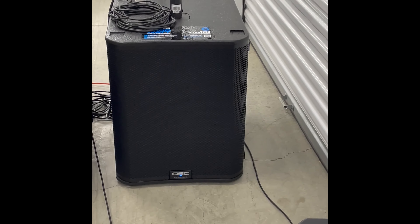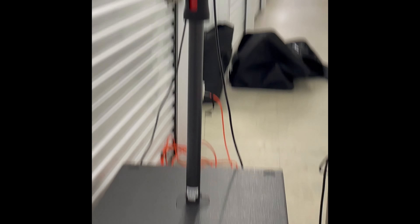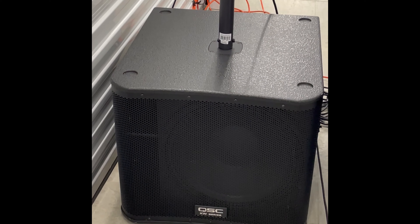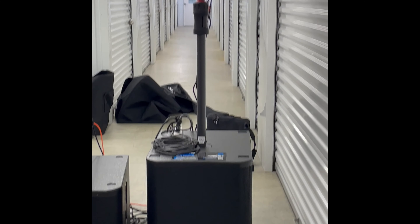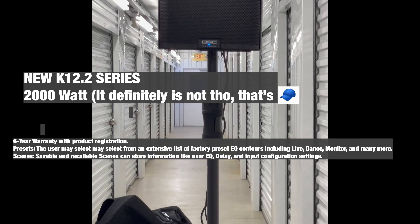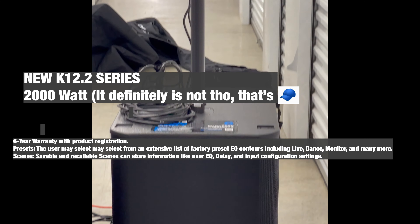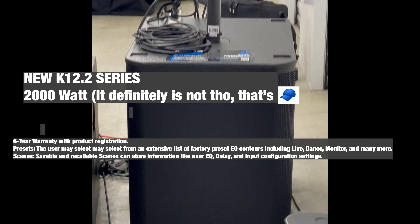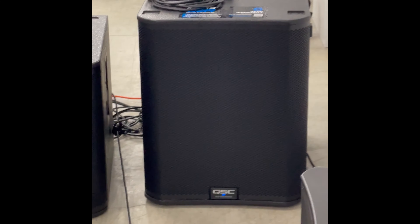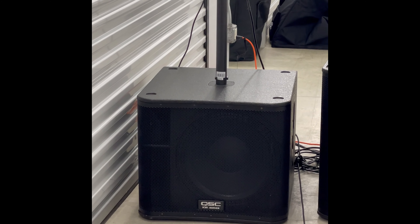We're going to test out the new KS118 first, let you guys hear how it sounds. And then we're going to test out the old series — the K12 and the KW series. Now we're going to test out the old K12 and the old KW series sub.